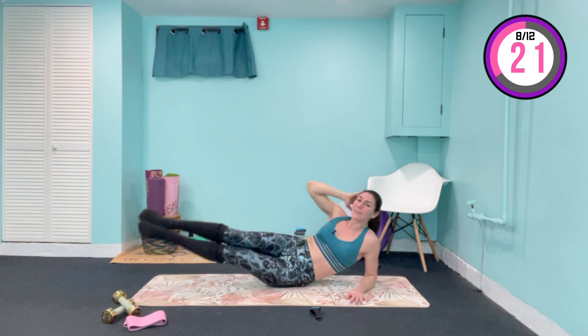Great news — we are already past our abs and waist circuit, which means we're on the last four supersets of this workout. Work that waistline — you're going to feel this one tomorrow, but only if you do it. Great job — lower it down. We've got our last four supersets to cover.